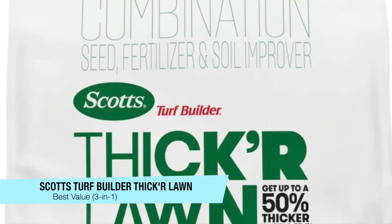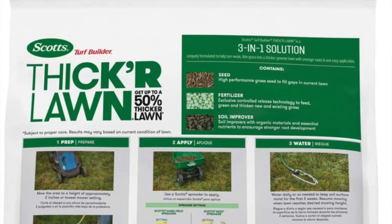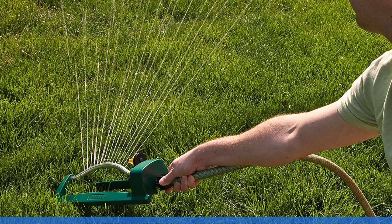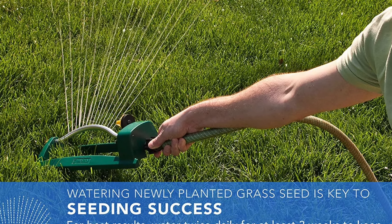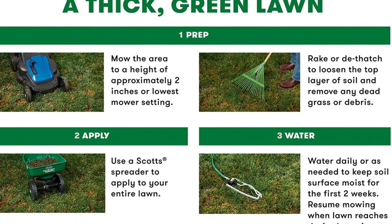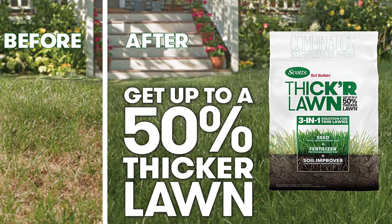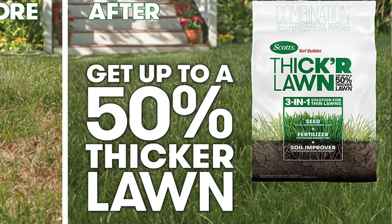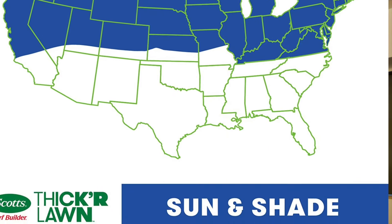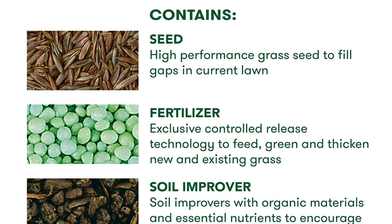The next one on my list is my recommendation for the best value. It's another one from Scotts — the Scotts Turf Builder Thicker Lawn Grass Seed, Fertilizer, and Soil Improver for both sun and shade, coming in a 40 pound bag. This is going to give you a 50% thicker lawn with just one easy application with a spreader, subject to proper care. It has a soil improver for enhanced root development, a fertilizer for thicker greener turf, and the seeds are great for filling gaps in your current lawn. This is a three-in-one solution — that's why I give it best value — and includes both seed, fertilizer, and a soil improver.